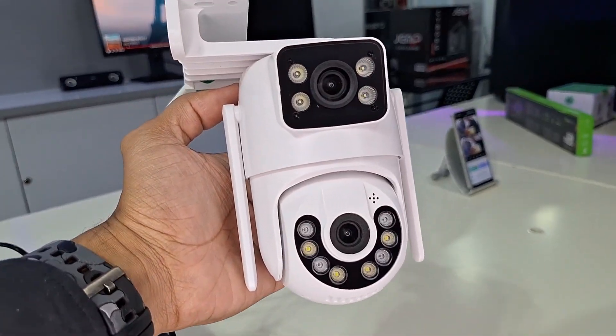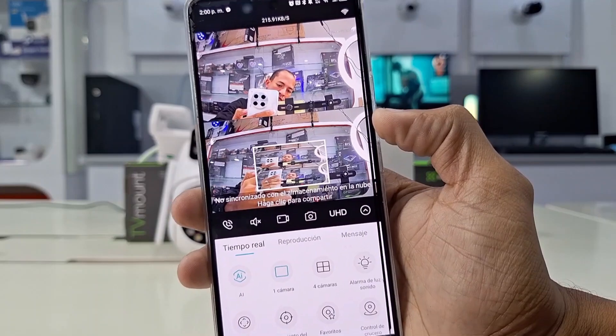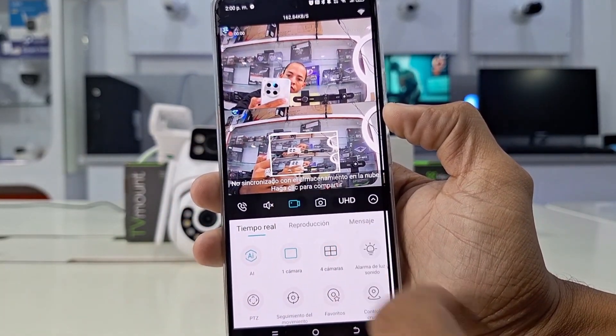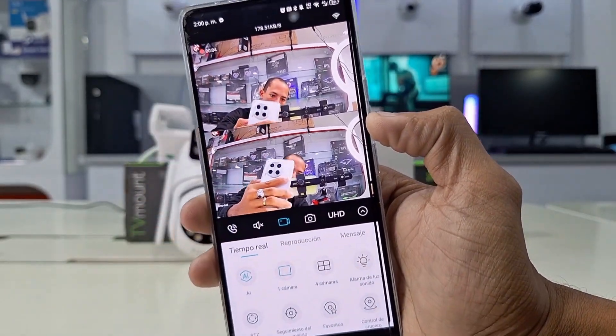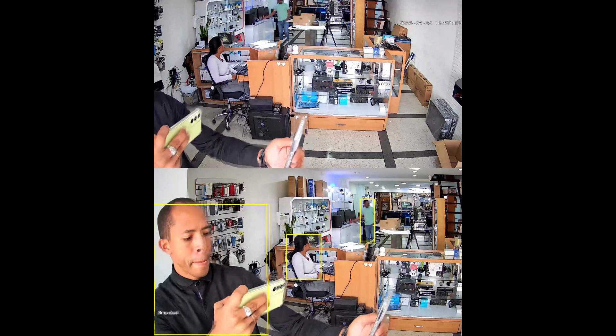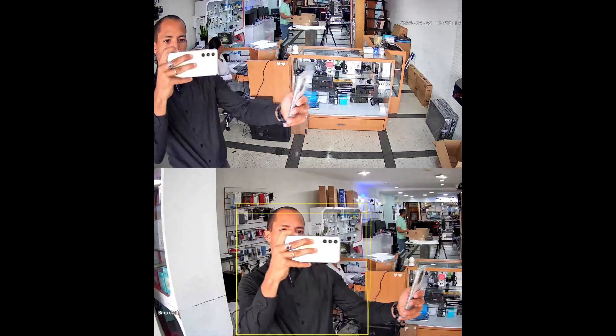It is worth noting that these dual-lens Wi-Fi cameras have the particularity of displaying a split screen to monitor with both lenses simultaneously, combining a fixed camera with another motorized camera, which gives greater potential to these dual versions. The image quality and features of these dual-lens cameras are very positive — you can capture images and recordings with a single click.